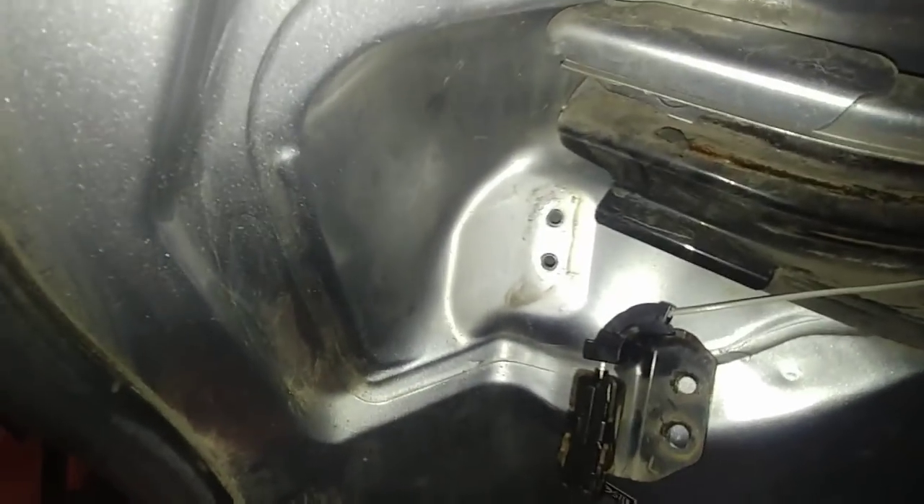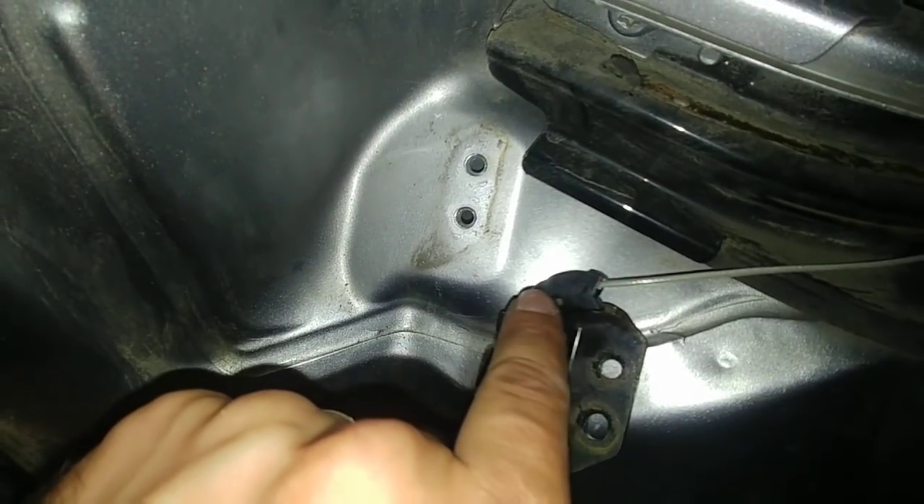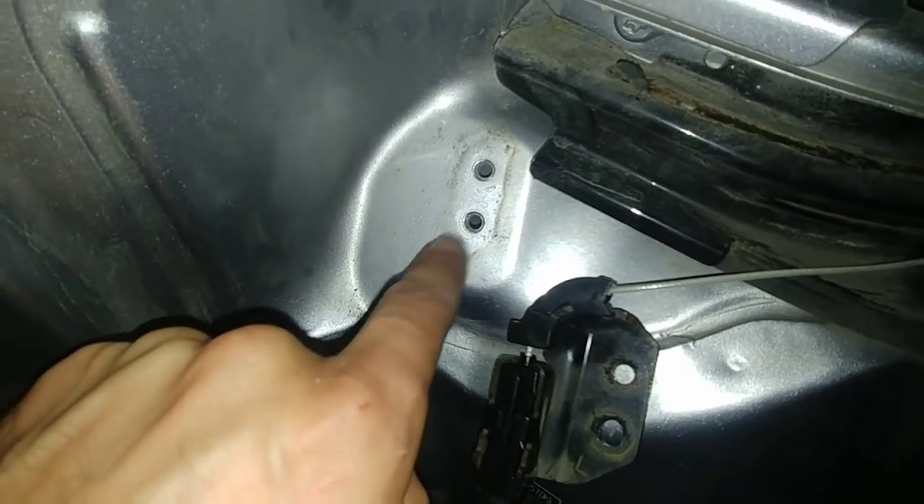The new cable is in place, secured near the motor, with the bolts back in top and bottom. One thing I realized: I had to take the bracket by the door off completely. This let me get the old plastic cable guide piece off more easily, replace it with the new one, and also allowed me to open the door wider to get enough slack in the cable to pull it underneath and route it all the way back to the anchor point. Much easier than removing the upper bracket.